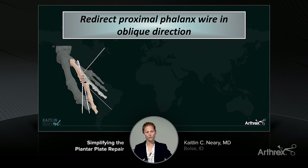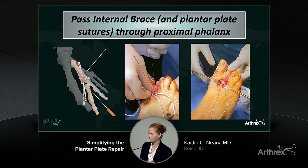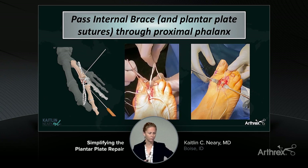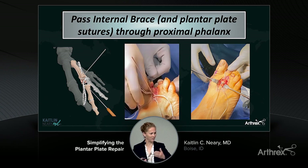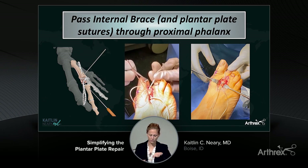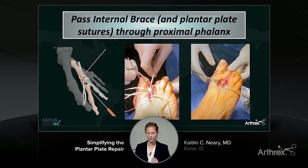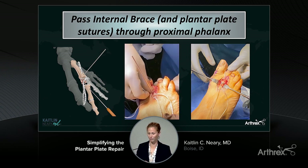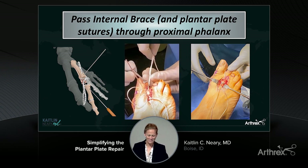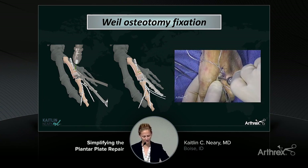Then you go to the proximal phalanx, take a guide wire, and advance it obliquely at a 45-degree angle through the proximal phalanx, pre-drill over that to give yourself a nice guide tunnel. You then take whatever sutures you have — whether the internal brace or your anatomic plantar plate sutures — and pass those from plantar to dorsal up through the proximal phalanx. Two common questions: first, there is not a second guide tunnel — with the old way we'd put two tunnels in the proximal phalanx, now you're just doing one central tunnel. You have to make sure that tunnel is truly center-center so you don't spin the toe. Second question: how do you fit all that suture through such a small tunnel? The answer is you just do — it's tight, but it fits.